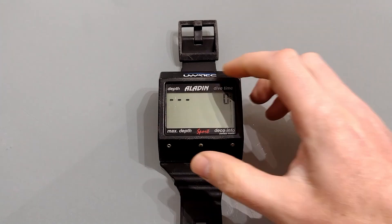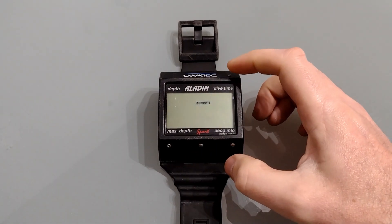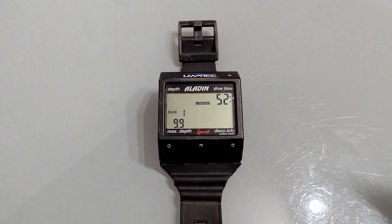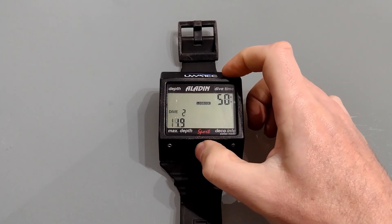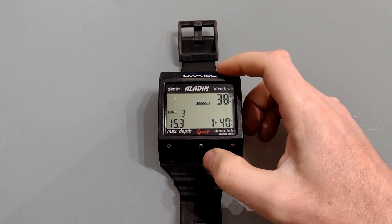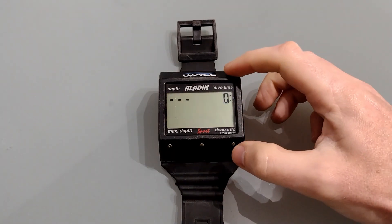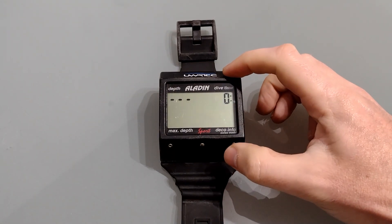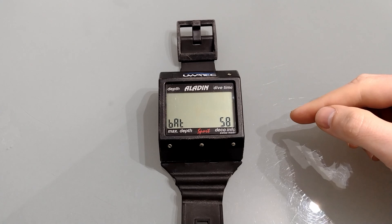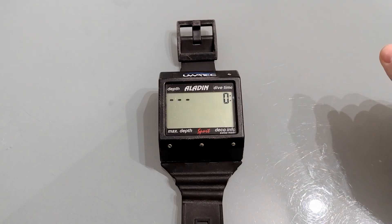Pressing enter takes you back to the main menu. If you press the plus button it'll take you into the log book. Once in here, pressing enter allows you to see the last dive, and you can use the scroll buttons to scroll through previous dives — it shows you the dive time and the maximum depth. Pressing enter again takes you back to the main menu. From there, pressing enter shows you the battery life remaining. We're currently at 58%. According to the manual, even at 0% there is still some charge and you won't lose your dive logs, but obviously it's time to change the battery.